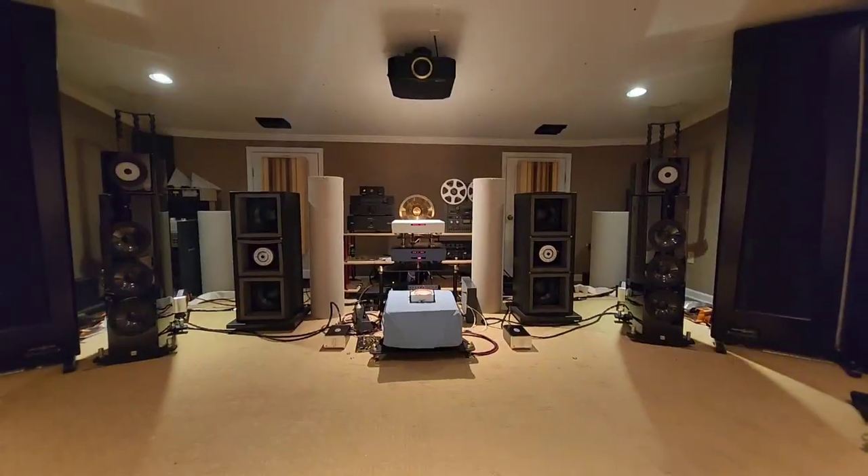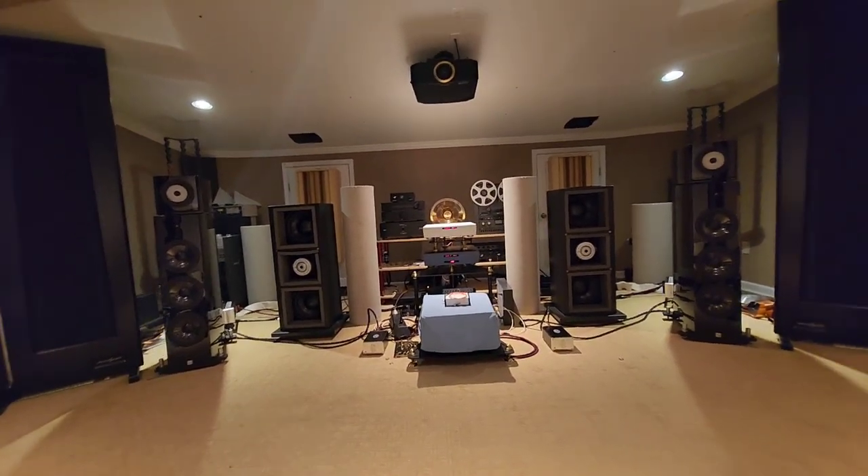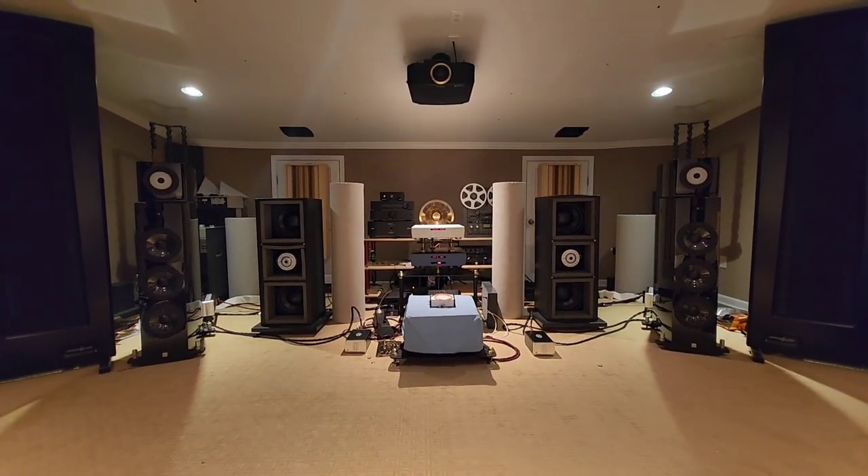Now let's get to the important part — the sound. You really have to be here to experience it, but we'll do the best we can given the compression on YouTube. You don't need headphones to hear how good this is, but if you want to hear the bass a little better it helps, since it's hard to hear bass out of a cell phone. Compare what you're about to hear to other systems and you'll probably notice a difference.